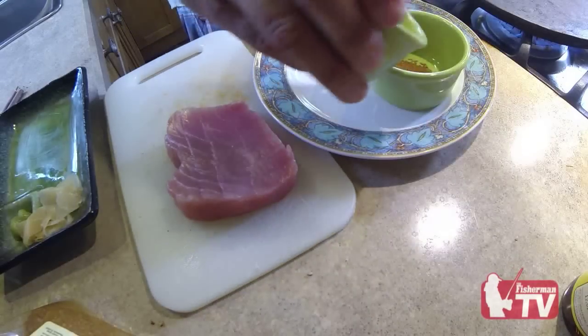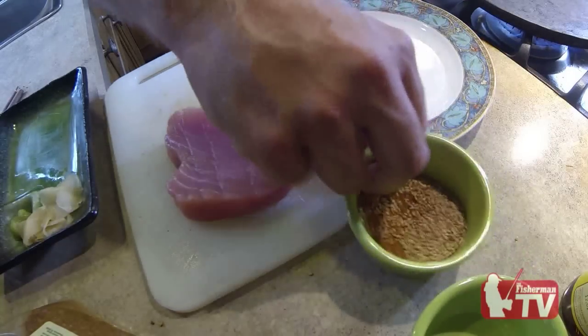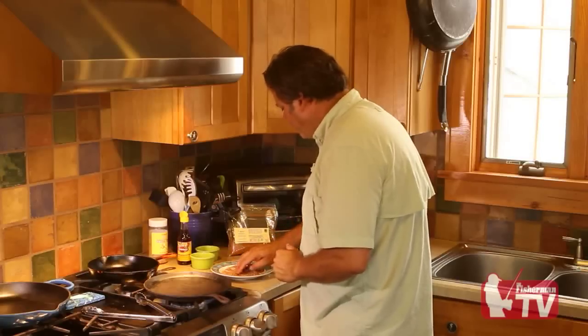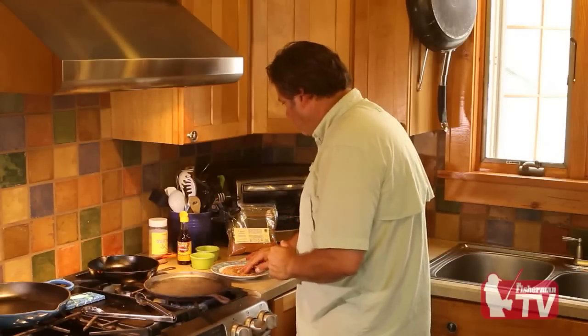That's what's going to be our seasoning. We're just going to mix these two together — mix them up real nice. Put them on the plate here, mix it up real good. It's about a 50-50 ratio of each.